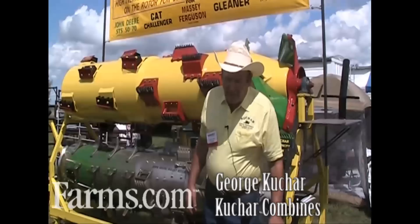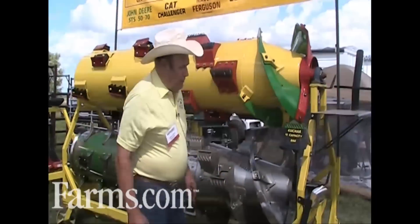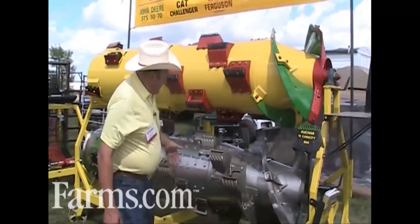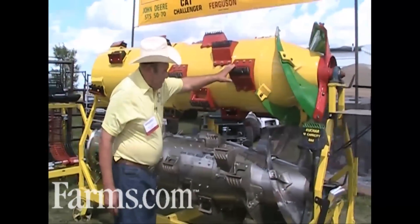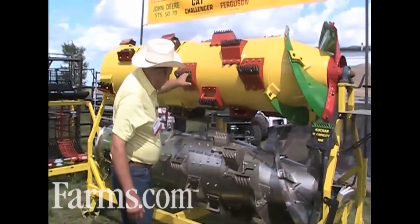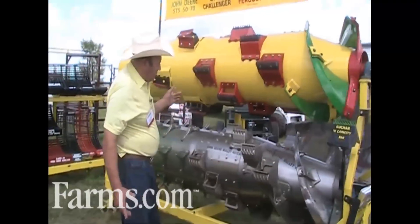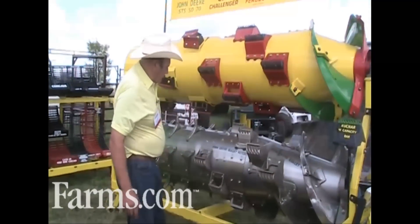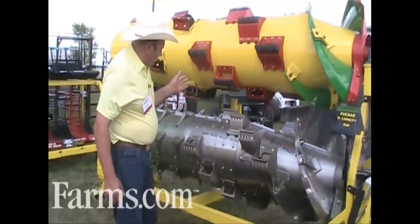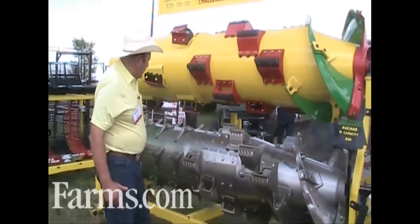This is George Kuchar, Kuchar Combines out of Carlinville, Illinois. We got a new rotor out that's very awesome. We got our bars that are 9 inches instead of a 6-inch bar. We're running 4 of them instead of 5 through there. We got 36 inches of trash on them bars where the John Deere and my other bars only had 30 inches. So we got 6 inches more of row for threshing, which it thrashes a lot better.